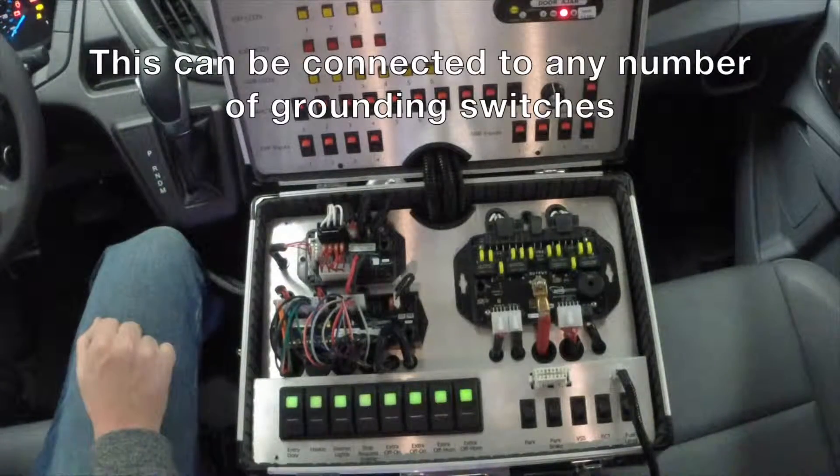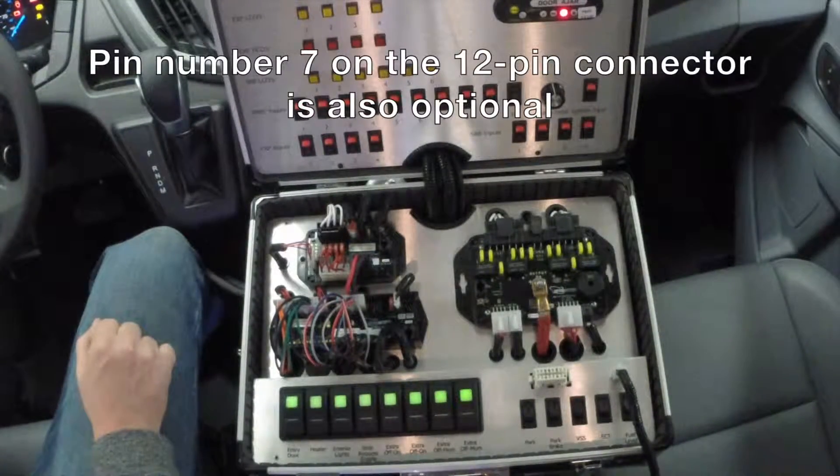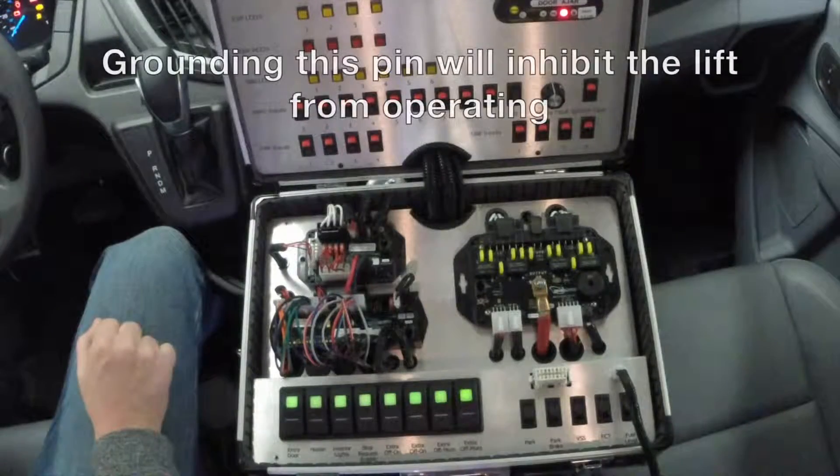This can be connected to any number of grounding switches connected in parallel, which can effectively lock the vehicle down. Pin number 7 on the 12-pin connector J3 is also optional. Grounding this pin will inhibit the lift from operating.